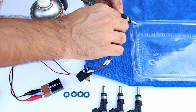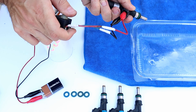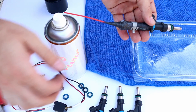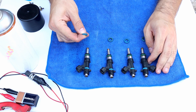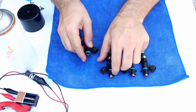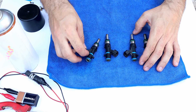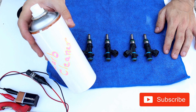Now put the o-rings back in. Try to use a new o-ring every time you clean fuel injectors. And here is the cheapest and easiest way to clean fuel injectors. If you like the video, hit the like button and subscribe, and I will see you in the next one.